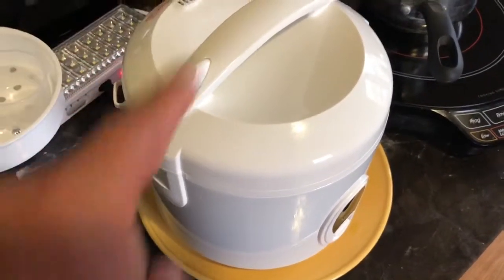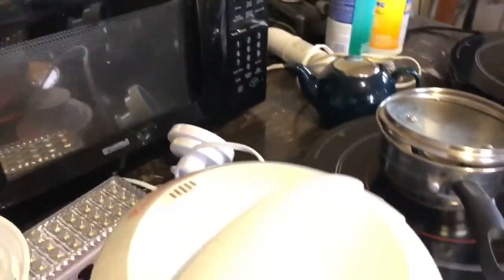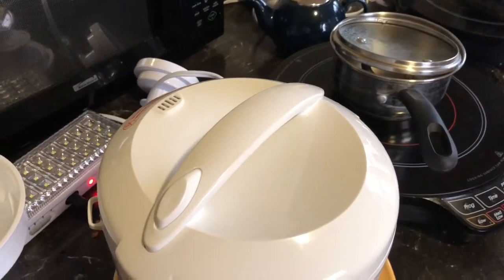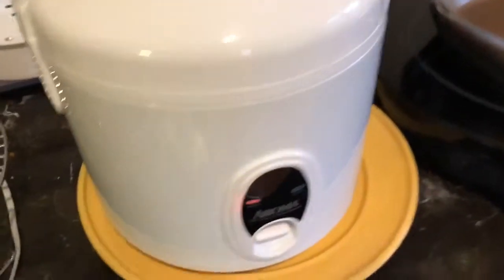An added benefit is that steam port right there. You can see some steam coming out while the rice is cooking, and it makes the house smell incredible — like you really know what you're doing.